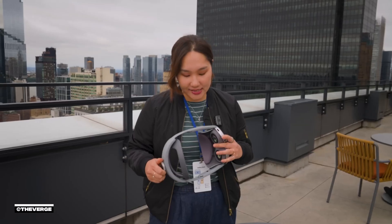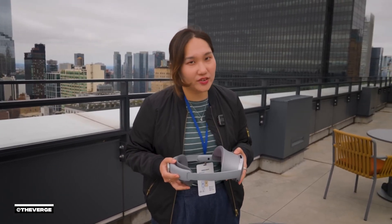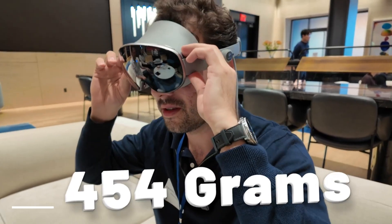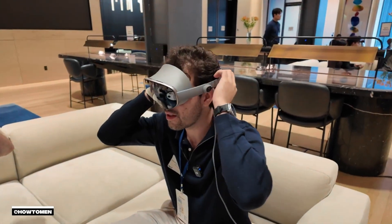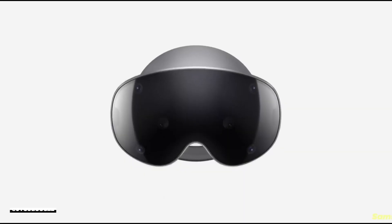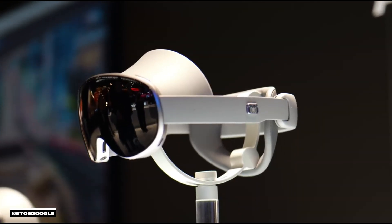First thing is that it's much lighter than the Vision Pro — much, much lighter. It's 545 grams, which is about 250 grams lighter than the Vision Pro. It's a mostly plastic headset. Durability should, at least in theory, be decent as well, given how plastic frames can flex and bend without deforming or breaking.